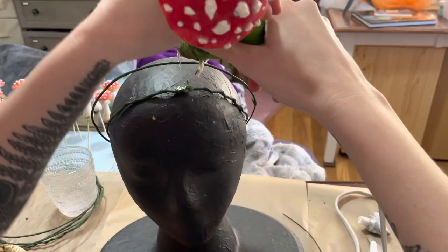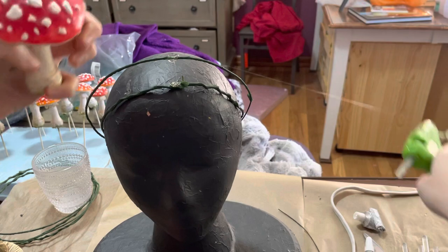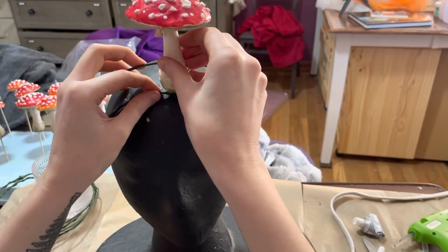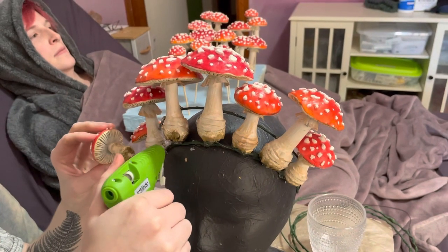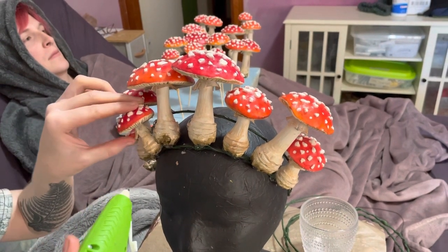I sized the main loop to my head, leaving a little bit of extra space for the wrapping so that it would still fit, and then I added a second loop that's a little bit bigger than the first. As you can see, once it's on the mannequin head it sticks up a little bit further, so I can attach the mushrooms to both loops for more stability.